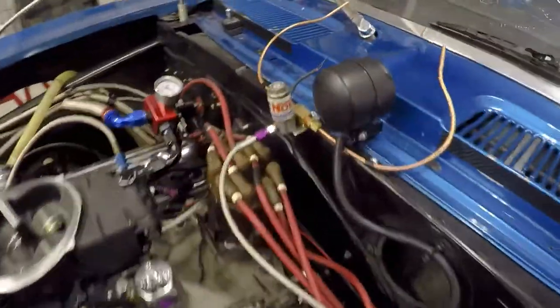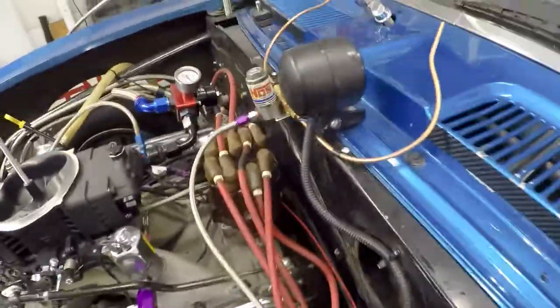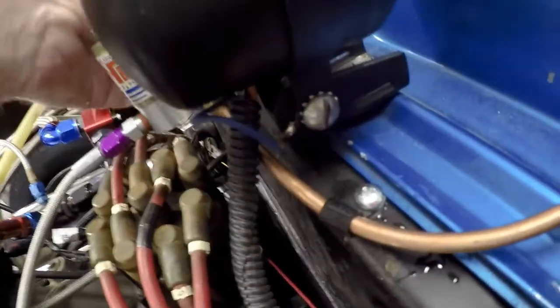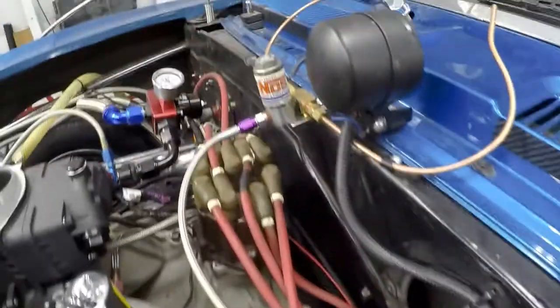Got the solenoid wired up, got it mounted, and got the tie-downs for the nozzles. We'll see it shoot some plumes in a minute.